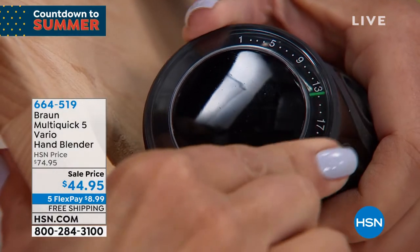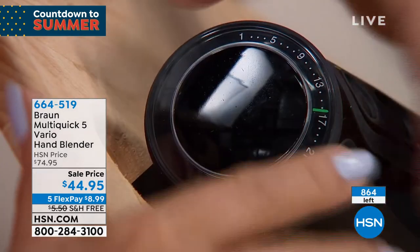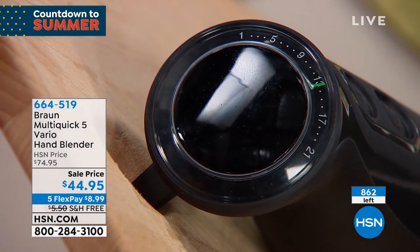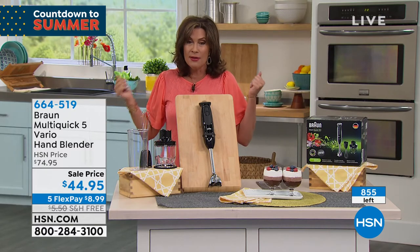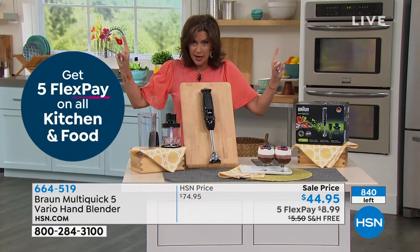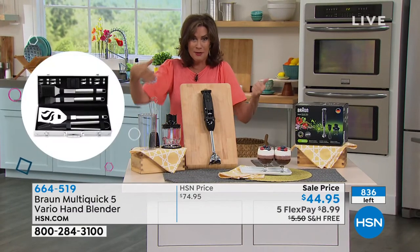I've never seen a dial like this. Usually it's just like low, medium, high — and that's it. You are going to be able to cook perfectly with this. You need this, you will want it, you will use it. $44.95, five flex payments. You're seeing a countdown counter now because we have so few of these left. If there are any left at midnight, the price goes straight up — and the free shipping and handling on top of the sale price.